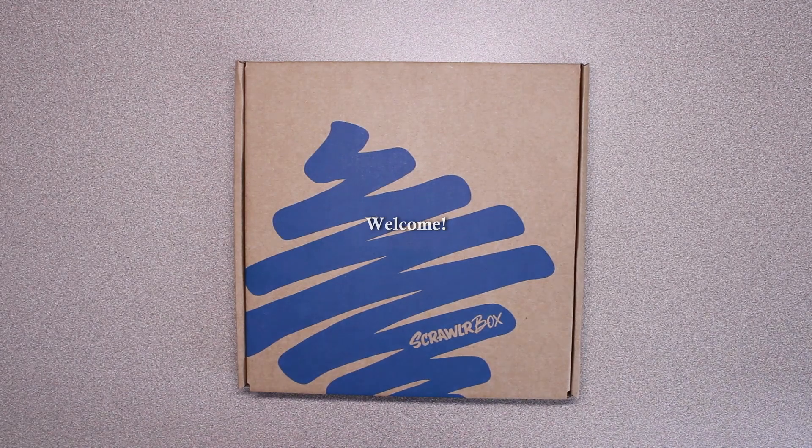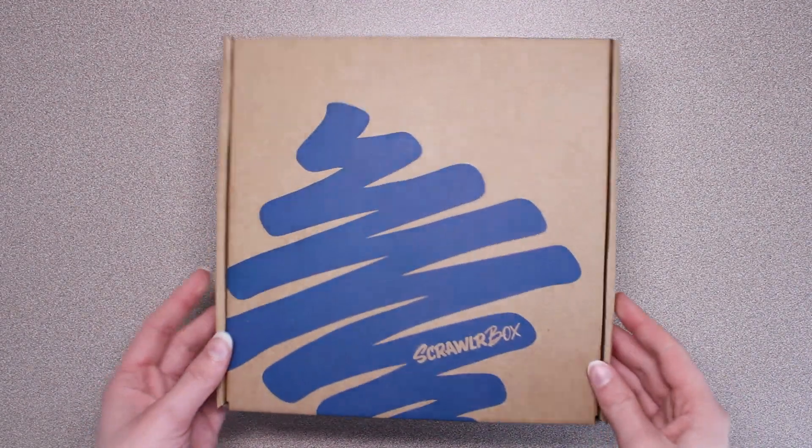Hi everyone, I'm Kaelin and welcome to my channel. In this video, I'm going to be unboxing another ScrawlrBox.